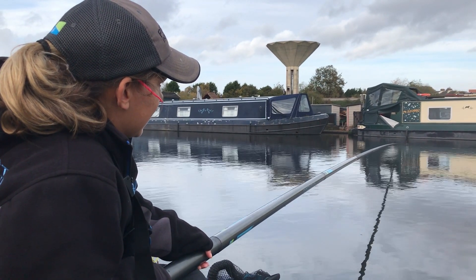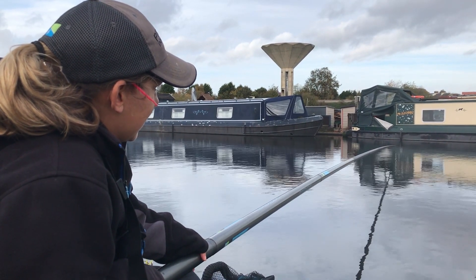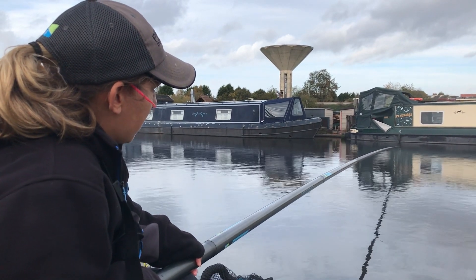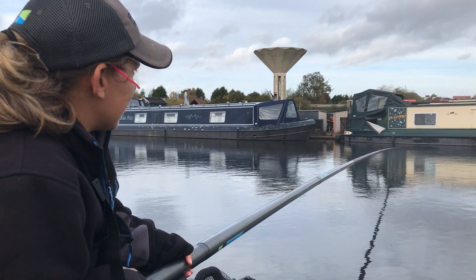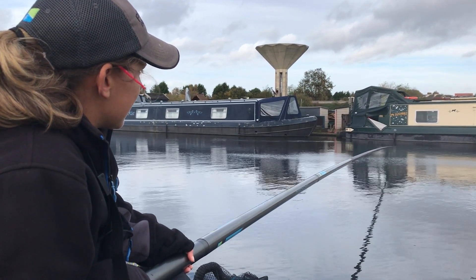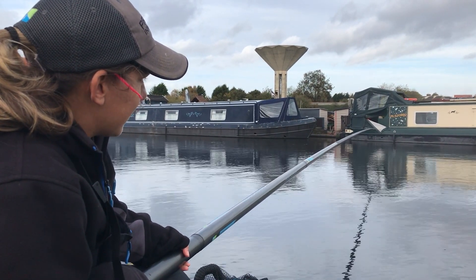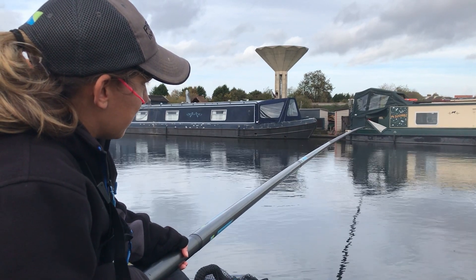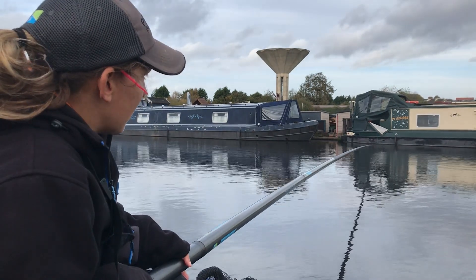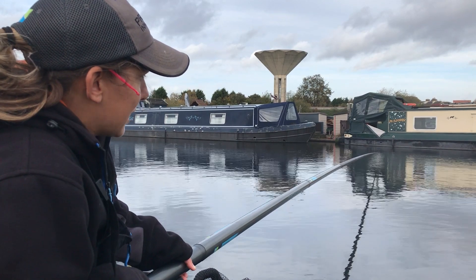That was an indication then - fish are going a bit mad into it now. We get a lot of indications on hemp - you've just got to wait for it to positively go under, then strike. Sometimes you can just lift the rig out a little bit, lower it back in, and it'll just catch the attention in that last little third of falling through the water. Or sometimes it's enough just to induce an extra bite without lifting your rig out fully.